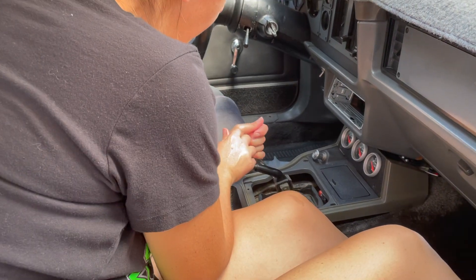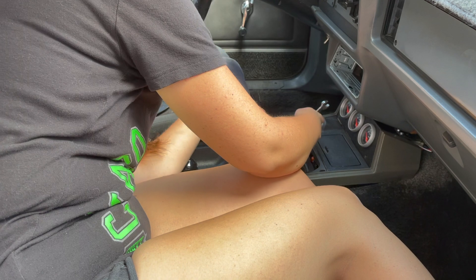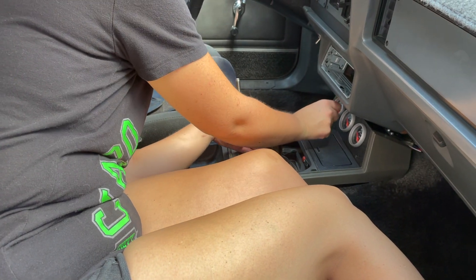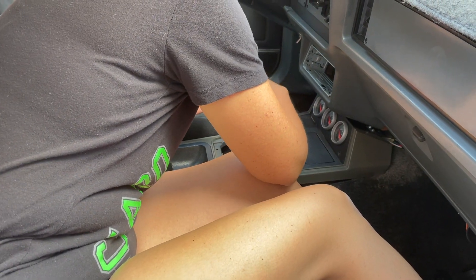Break loose the other one while you're there and then they'll both just come out easy after that. Be careful doing too much force like that — you're going to punch the gauges, hurt yourself, and break stuff.